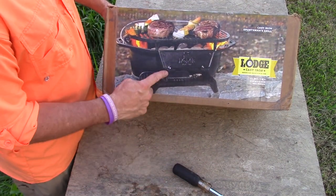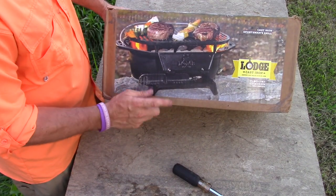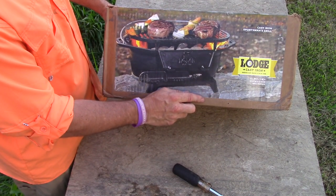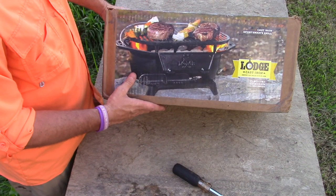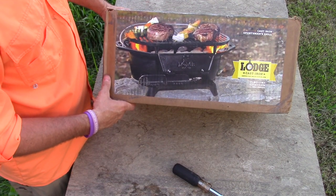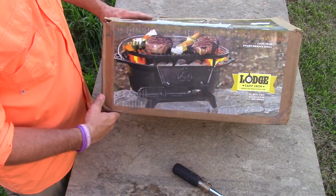The product we're doing today is Lodge cast iron sportsman grill, ordered this one offline. It's a 17 and a quarter by 9 inch grill surface. This is like a portable grill for camping and stuff. Of course you don't want to pack it up and hike into the woods with it because it's got a little weight to it, but most anything that's cast iron is going to.